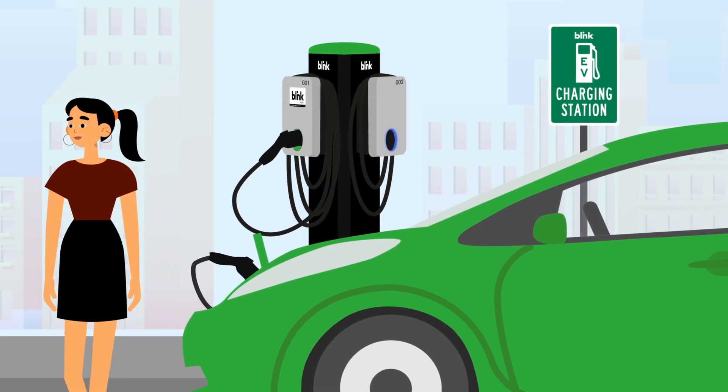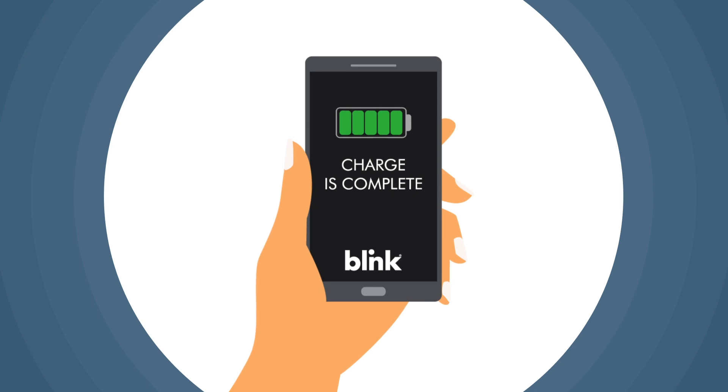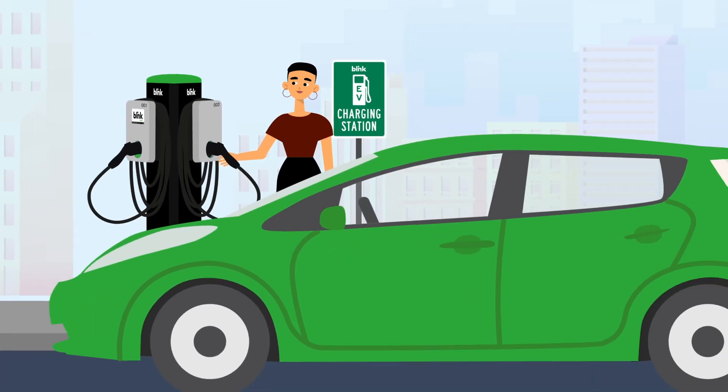You're all set and can be on your way. Don't forget, enable alerts to be notified when the charge is complete. If your car finishes charging, the charger light will change to solid green.